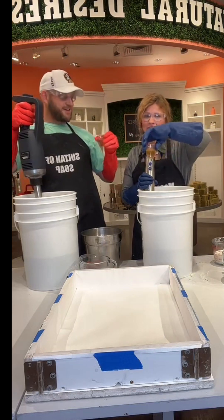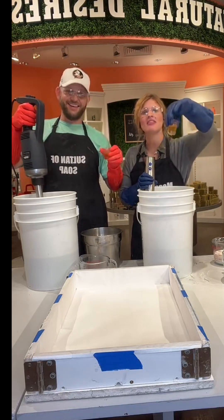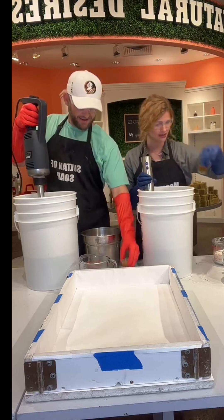It is honey and shea butter — it would have hurt you if you drank it! So this is honey and shea butter that gets added at trace in both of our halves.